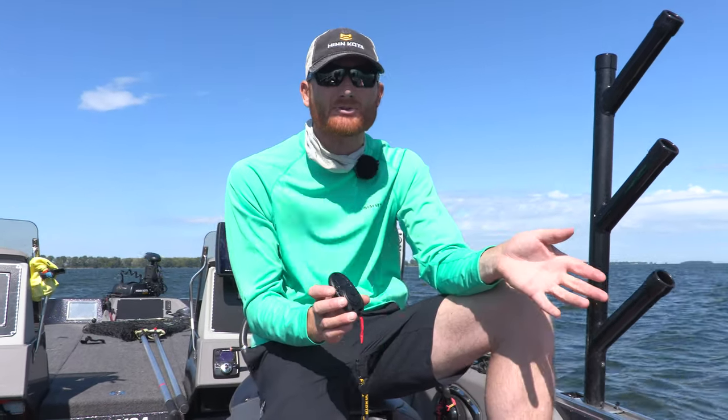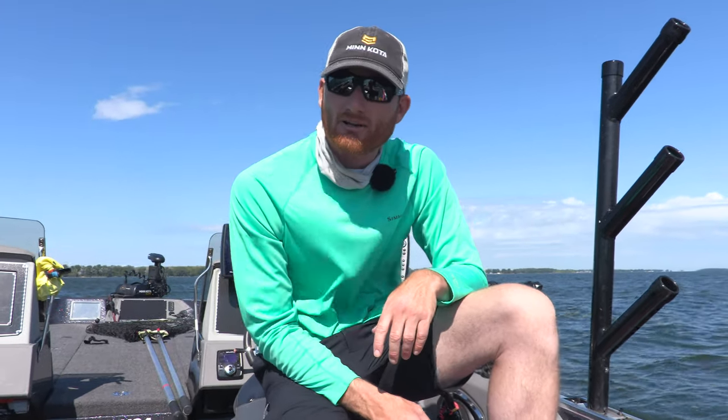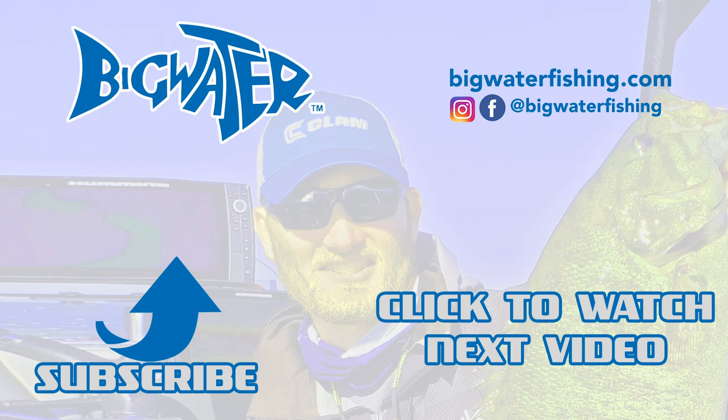So carry some extra batteries for both of these remotes, or whatever you have. It's going to make a big difference on the water — you don't want to run out of power, just like with your trolling motor batteries.